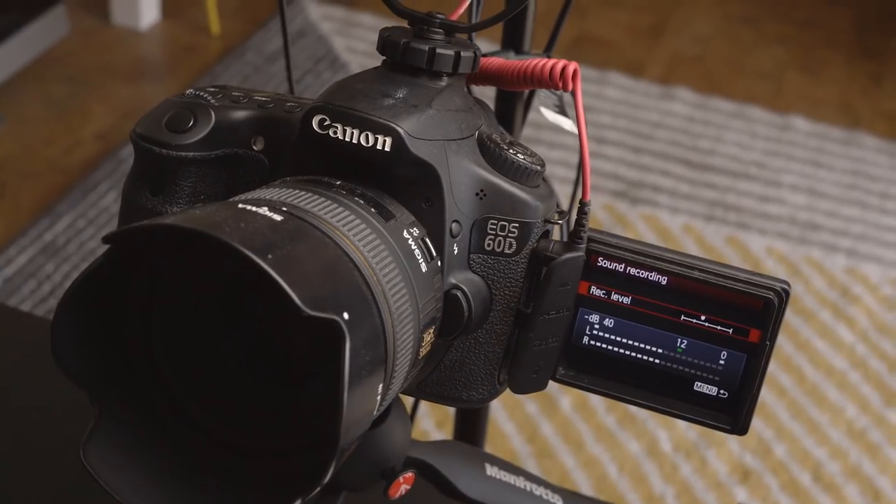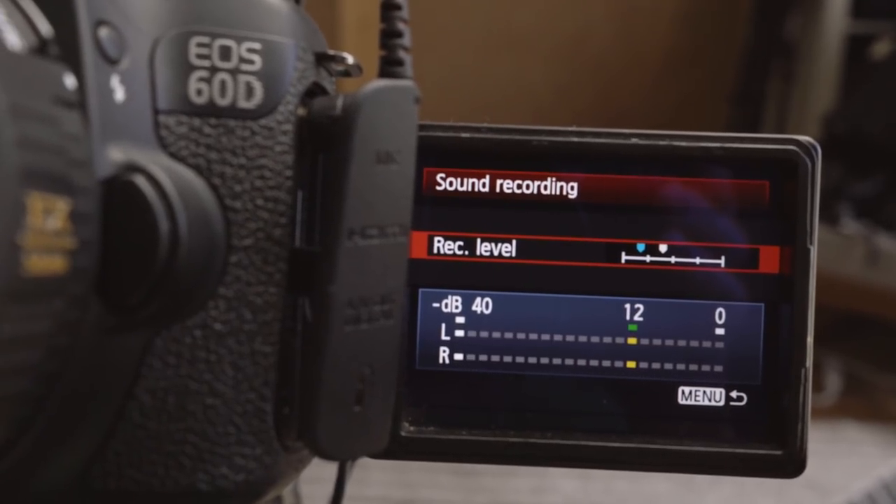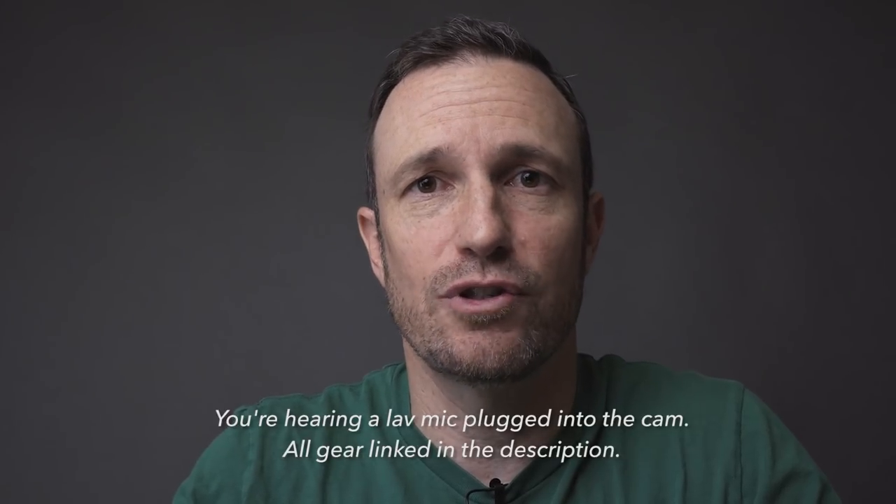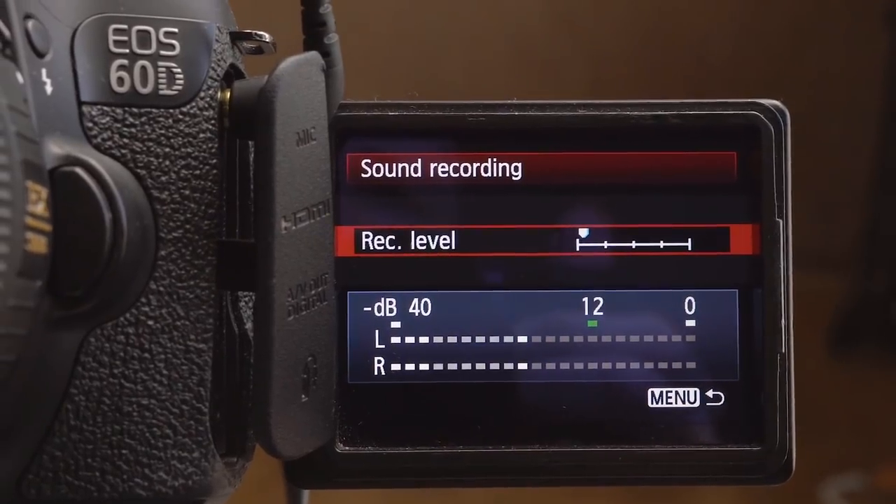Before I have to send back this little guy, the Rode VideoMicro, I wanted to quickly put it on a few cameras I have here in the studio: the Canon M6, the Sony a6500, and my Canon 60D. I'm gonna put on this microphone and set the preamps so the level going into the camera is pretty much the same. It's unscientific, but it should give a general idea about how this microphone — which doesn't have any controls, doesn't need any battery, runs off the camera's power — works. It doesn't have any gain control, so it works off either what you set manually in your camera or if you put your microphone settings on auto.